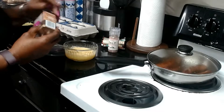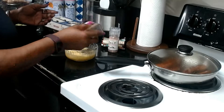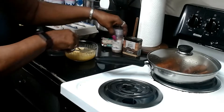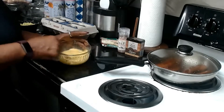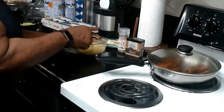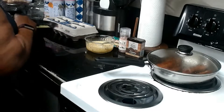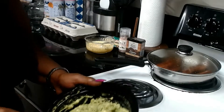I'm putting my seasonings in the egg — I use Himalayan pink salt and a little bit of black pepper — and I'm going to blend that in really well. Then I'm going to set that off to the side and get back to mashing my avocado.